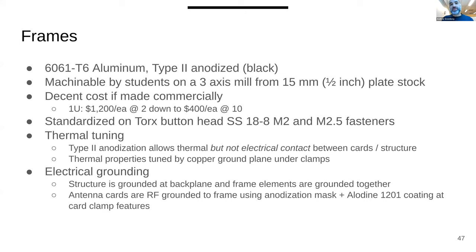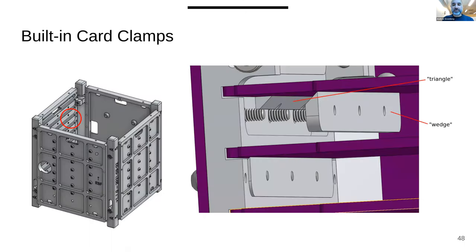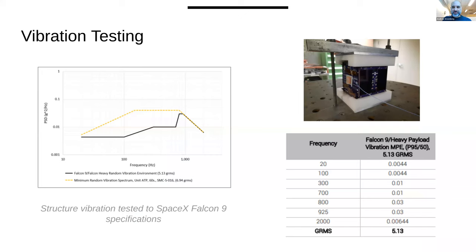It's got nice thermal properties — if you have a high-output science module you can dump heat into the frame, and if something needs to be cooled you can isolate it from the frame. We thermally tune it using card clamps: you insert the cards loosely, then from the outside pull in wedge systems that clamp the cards in, surviving launch and vibration testing with tunable thermal properties. We vibration tested this and it works.